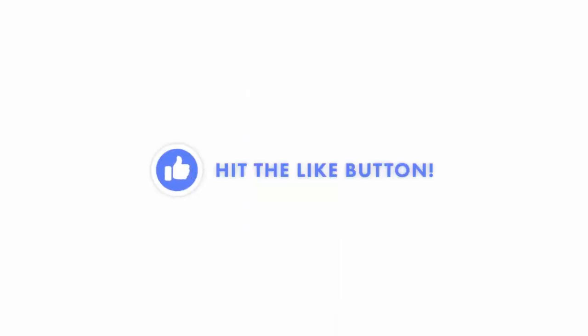I hope this video was helpful. If it was, don't forget to hit the Like button. I would really appreciate it.